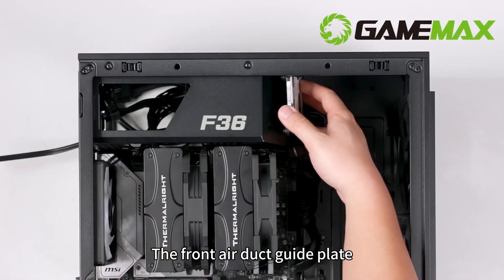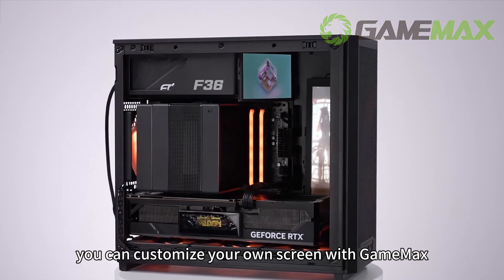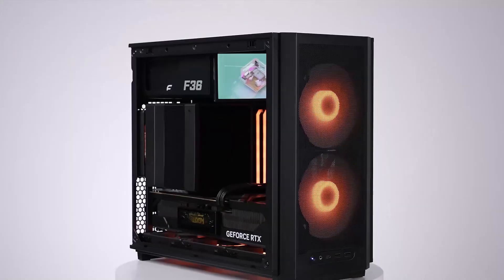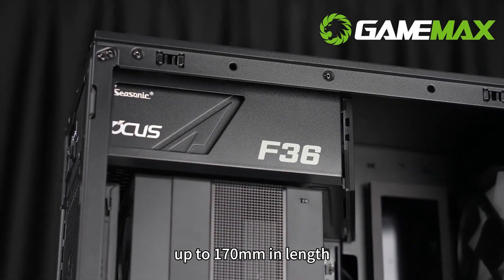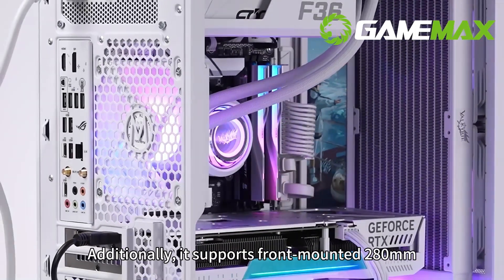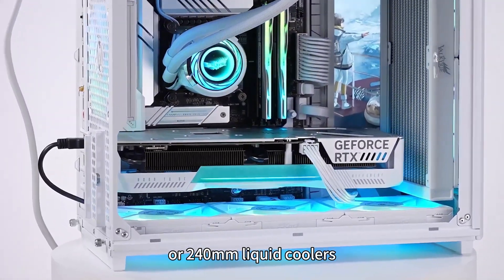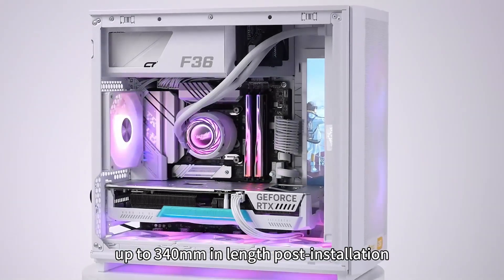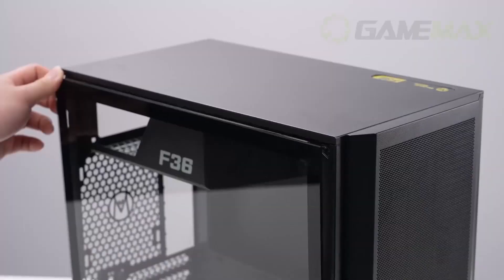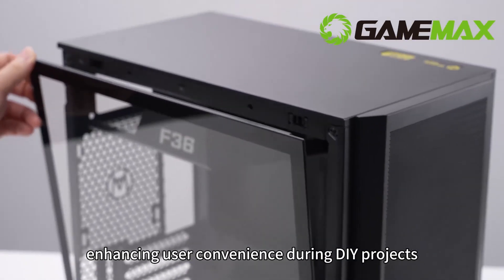The front air duct guide plate can also accommodate a 2.5-inch hard drive, or alternatively you can customise your own screen with GameMax. The F36 supports ATX power supplies up to 170mm in length. Additionally, it supports front-mounted 280mm or 240mm liquid coolers, maintaining compatibility with components up to 340mm in length post-installation. This chassis also features a spherical buckle for effortless disassembly and assembly, enhancing user convenience during DIY projects.